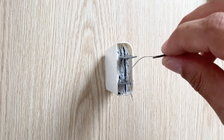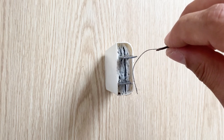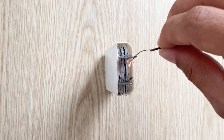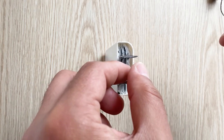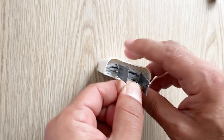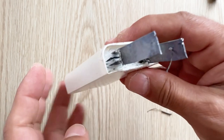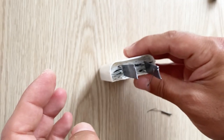Now I am going to short circuit my battery — this is the most dangerous but most entertaining test. Wow, did you see that? It melted the copper wire. Can you see how it melted the copper wire? I need to remove it.